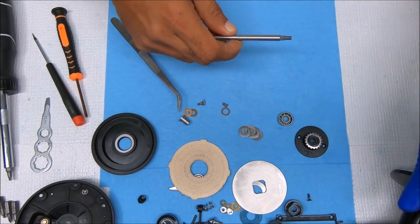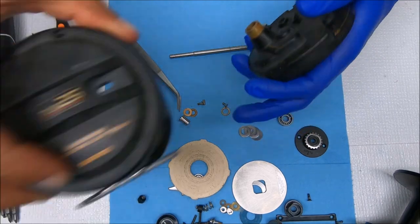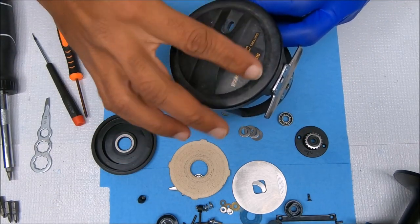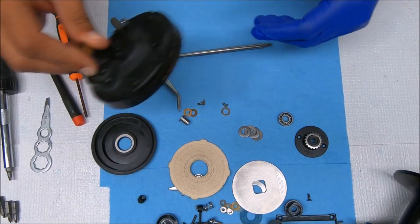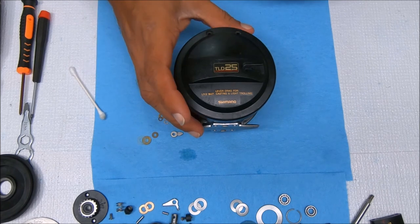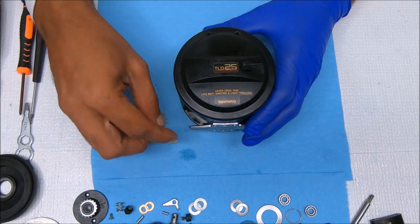We're going to get rid of all this oxidation and discoloration on here, and when that's done I'll get back to you and show you how to put this all back together. All right, we're back — let's go ahead and get this click tongue put in.